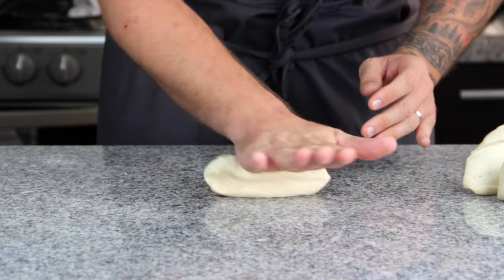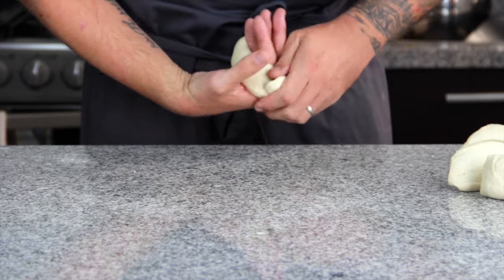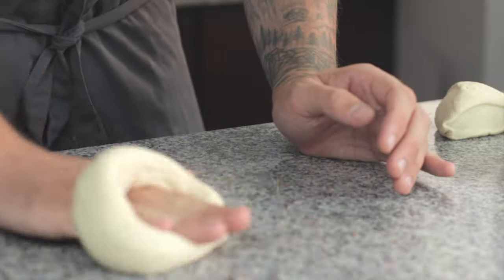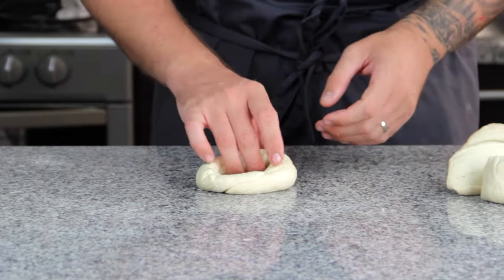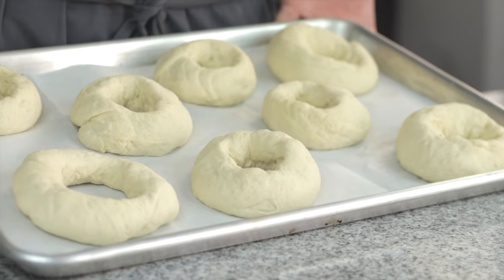The other method is to roll the ball into a sausage shape until you get a nice thickness, then wrap it around your hand and fasten it against the table by rolling it again. I preferred the punch-a-hole method, but I know that professional bagel makers use the sausage way. Make sure you leave a big enough hole as they will expand when proofed, and don't worry if they all look slightly different — they are homemade after all.